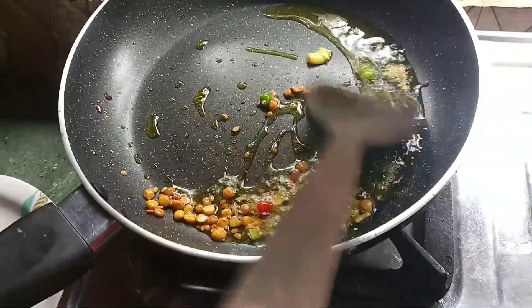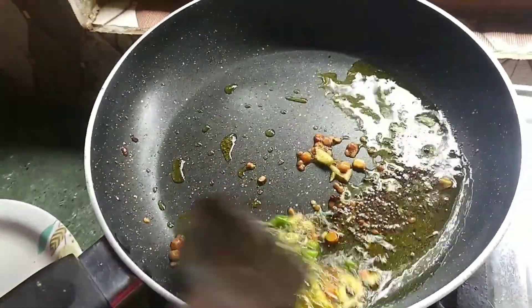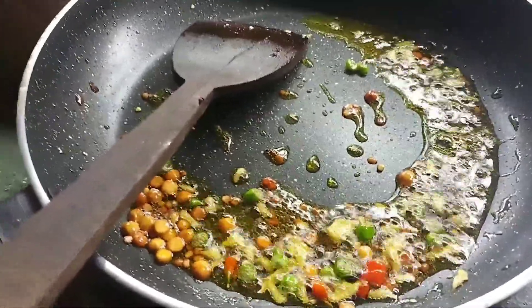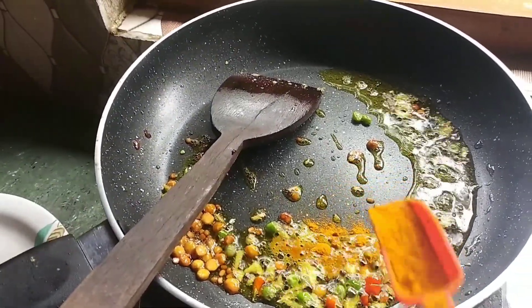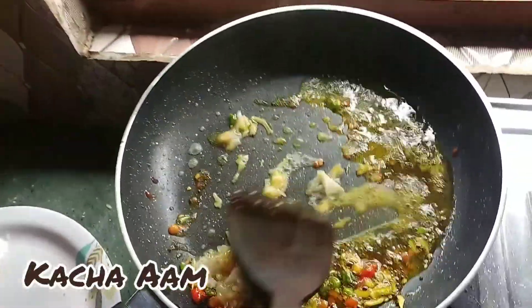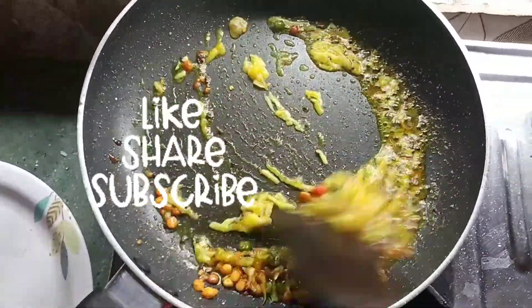Now mix well. And mix well. I will put the fish in the pan. I am going to put it in the pan. I need a food.